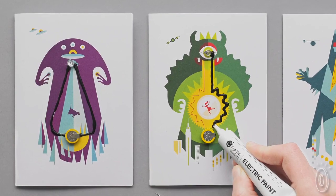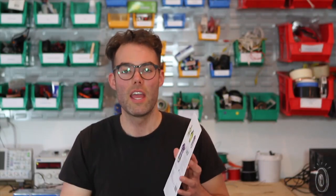And we think that's what's really interesting about electric paint: that for some people it's a technical tool, and for other people it's a storytelling tool. The cards are really about telling stories.